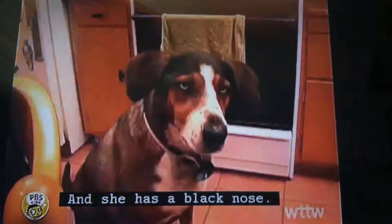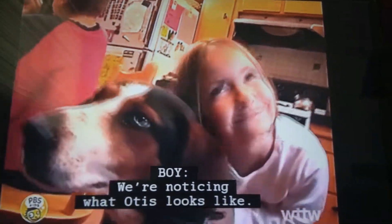Otis! That's Otis. She has a tail and she has a black nose. We know what Otis looks like — big ears, she's fuzzy.